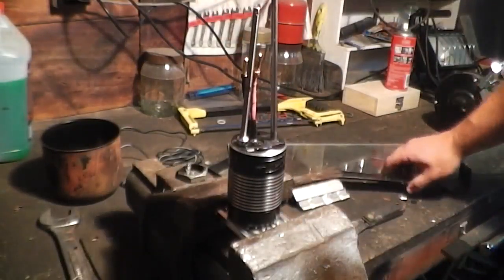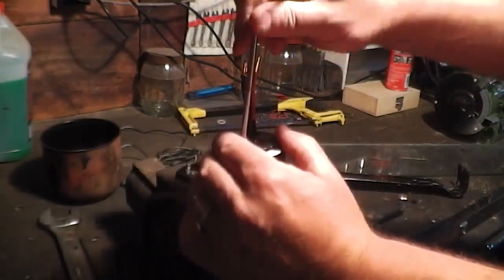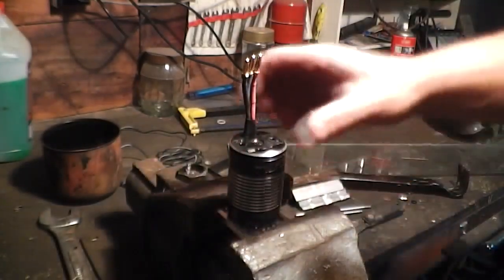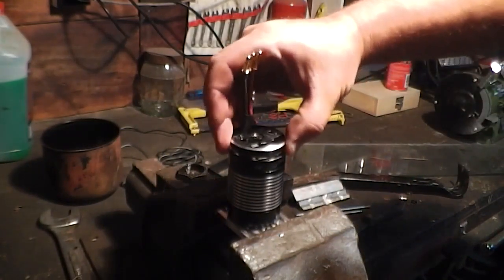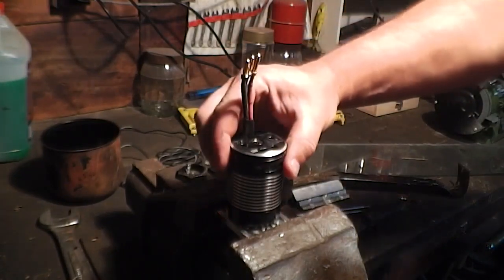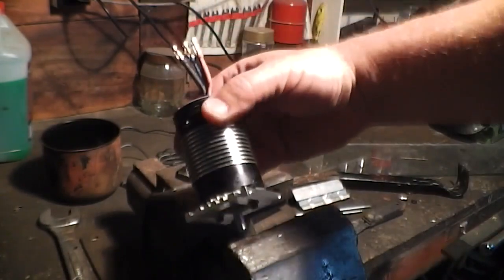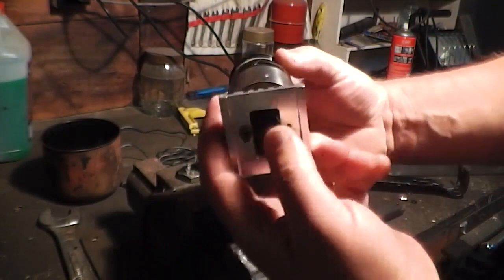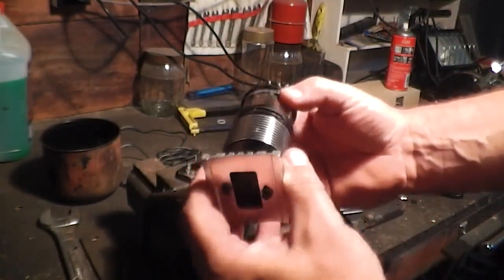Okay, that's got it out enough so I'm going to remove my tools. It's still quite warm. I'm going to remove the tools and then remove the whole canister. I'll take it out of the vise and see if I can get it to come out — the whole canister should come out. Push on the shaft at the same time and the whole canister should come out.